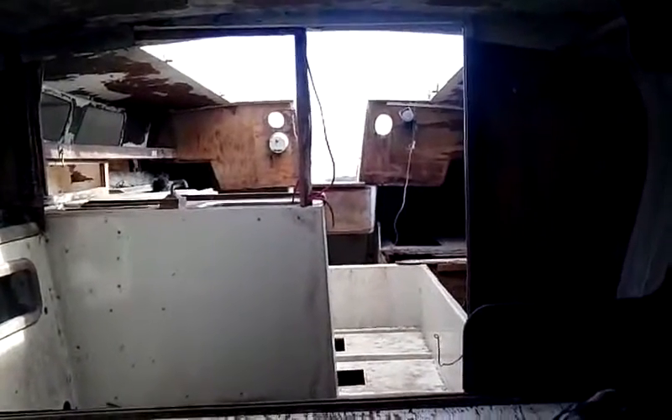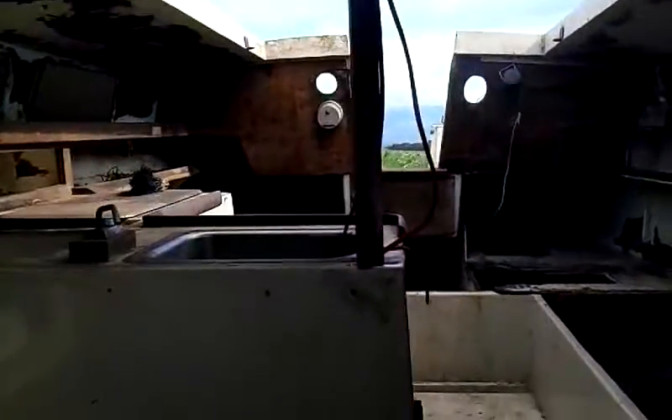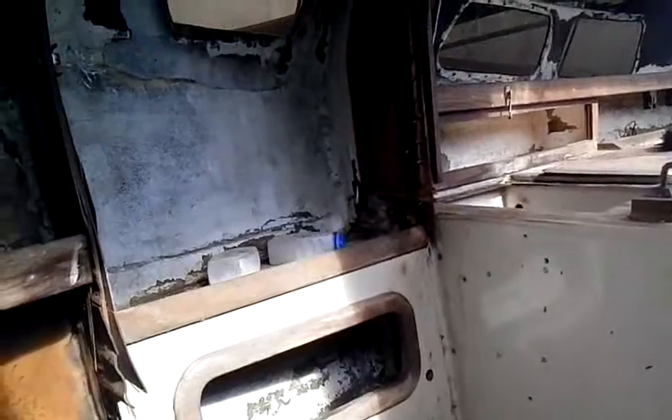I'm gonna crawl in the cabin here, get a view. Not much of a view, but it'll do. Thanks for taking the virtual tour with me. We'll see what the after looks like.